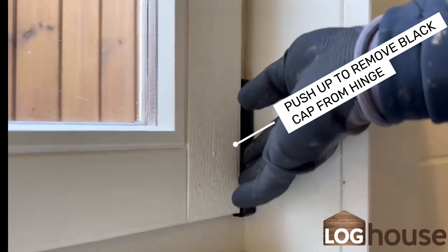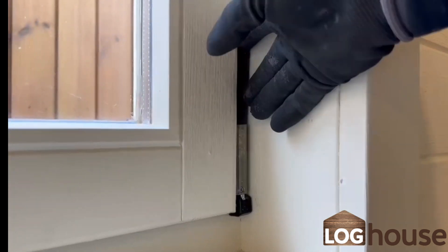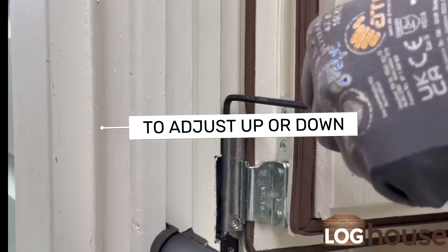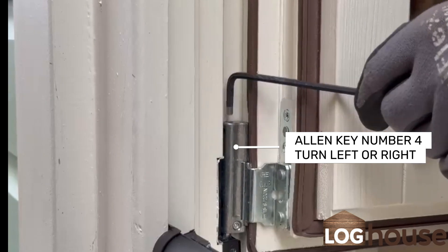Remove the black capping on the hinge by just sliding it up. To adjust your window up or down, use allen key number 4 and turn it left or right.